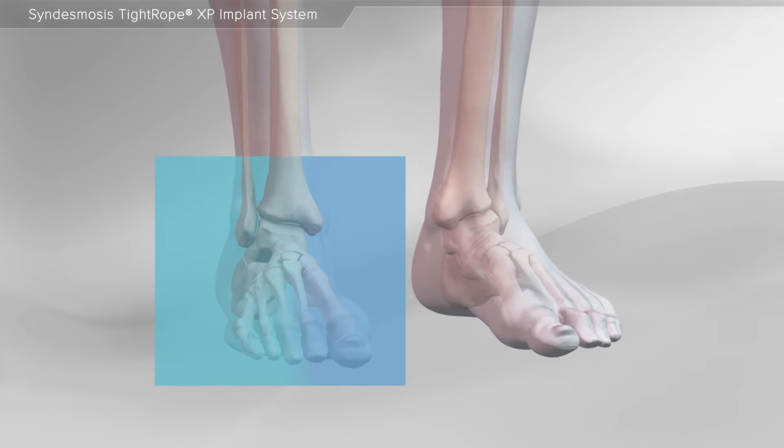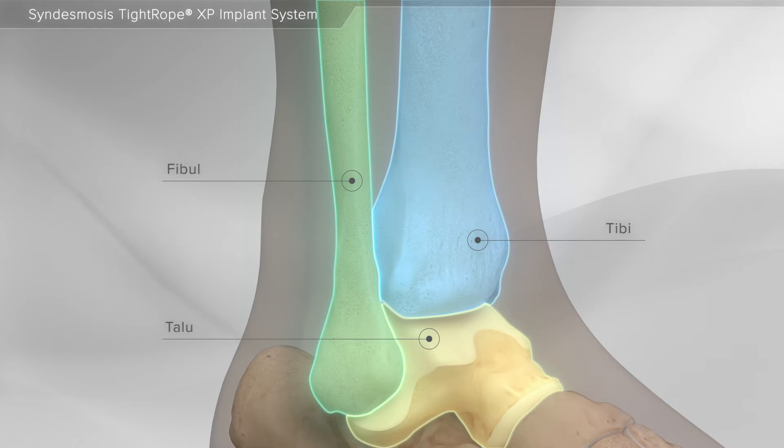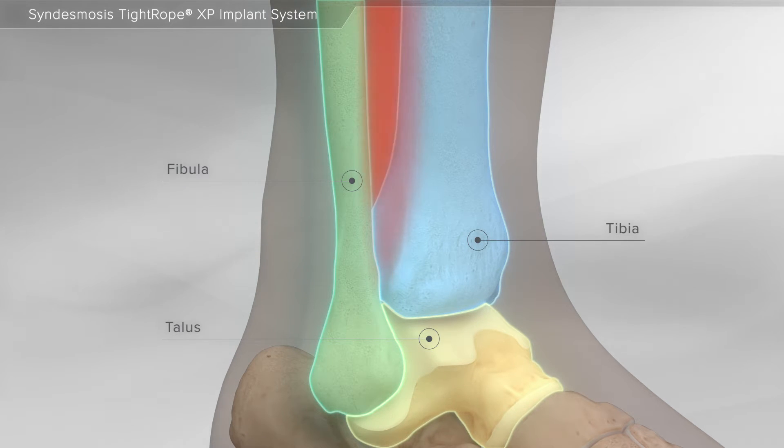In this animation, we will show the repair of a high ankle sprain using the Tightrope XP implant. The ankle is made up of three bones: the tibia or shin bone, the fibula or calf bone, and the talus. A high ankle sprain involves the ligaments between the fibula and tibia.